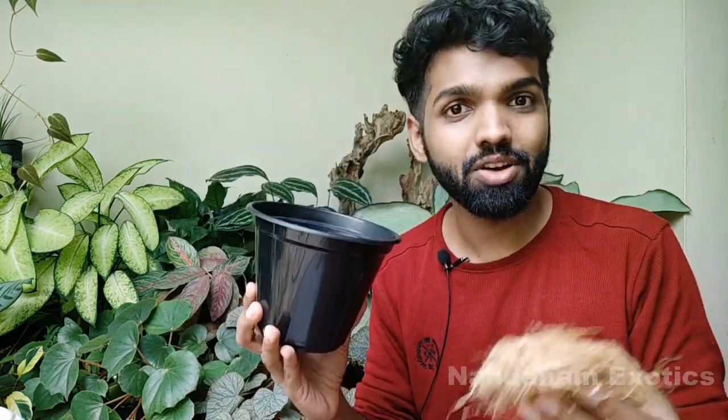This is the plastic pot I have chosen to repot it into. It has a sufficient amount of drainage holes. First of all, we'll block those holes with some coconut fiber like this.